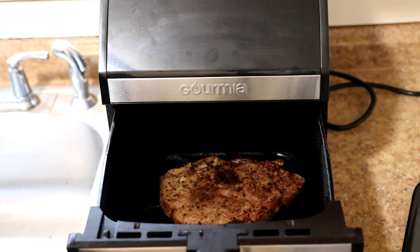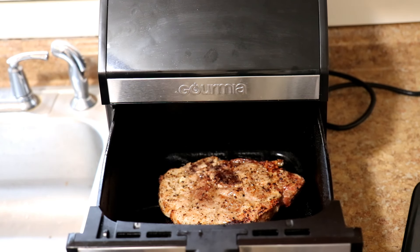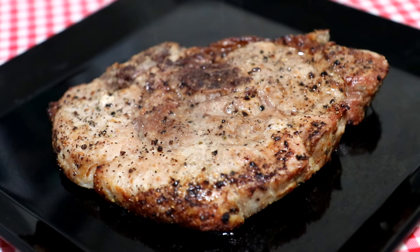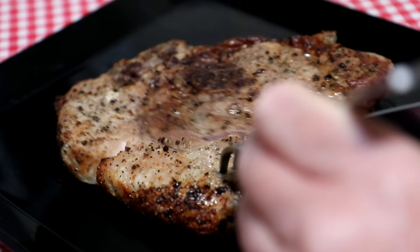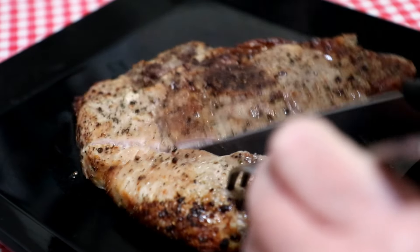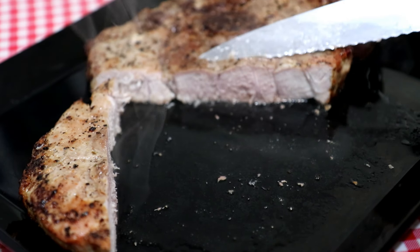That was about 18 minutes total cooking time, but things got a little screwed up because it fell on the floor and cooled off while I picked it back up. This chop also looks a little leaner — I don't think it has as much fat as the one I cooked last night, so it might not be quite as juicy. But it looks cooked through and doesn't look bad.